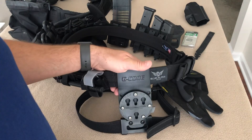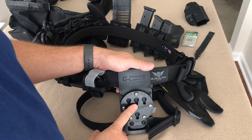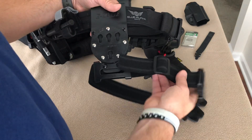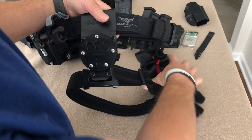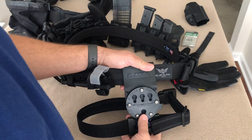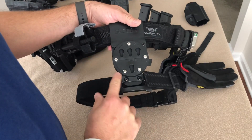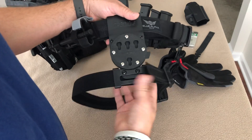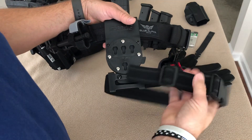Hey guys, just wanted to go over this new G-Code Optimal Drop holster with the thigh strap. Although it's not new in concept, it's new for G-Code, and the only difference is that this tab at the bottom with two screws can now accommodate a belt strap.